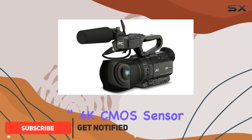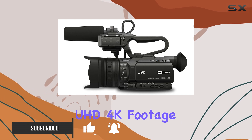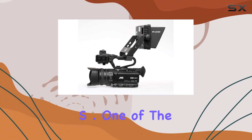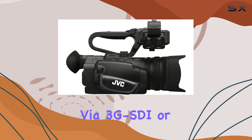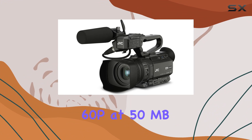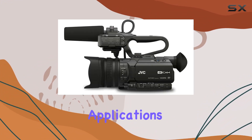With its 12.3-inch 4K CMOS sensor, this camcorder delivers stunning UHD 4K footage at 2430p, recording at impressive bit rates of 150 or 70 MB/s. One of the standout features is the live UHD 4K output via 3G-SDI or HDMI, supporting 4:2:2 1080p video up to 60p at 50 MB/s, making it versatile for a range of professional applications.